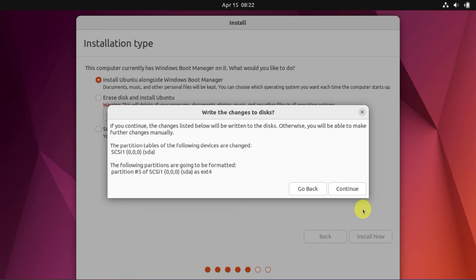Click on Install Now. Ubuntu will automatically detect the unallocated space we created earlier and install Ubuntu onto it. Additionally, it'll adjust the boot configuration to provide options for switching between the two operating systems every time you boot.